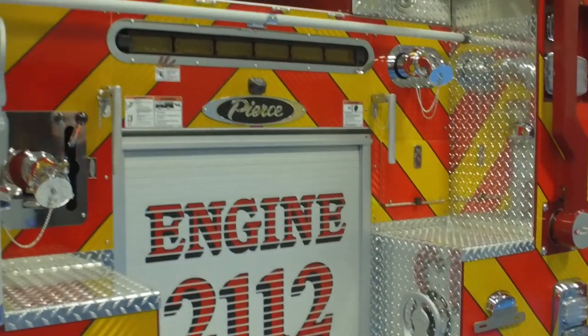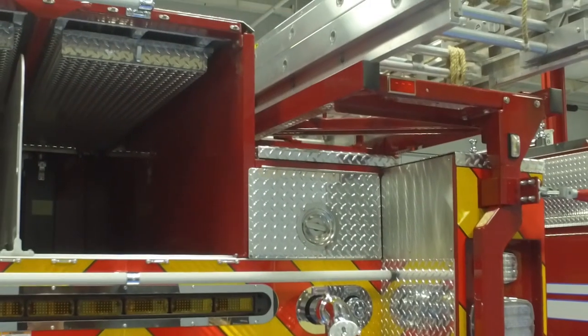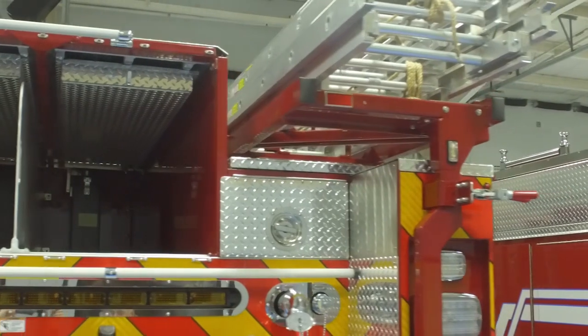Again, you can see right here how the ladder rack is lowered into the body. This is to help keep our heights down low — we have a lot of low trees and again our station has a very low clearance.